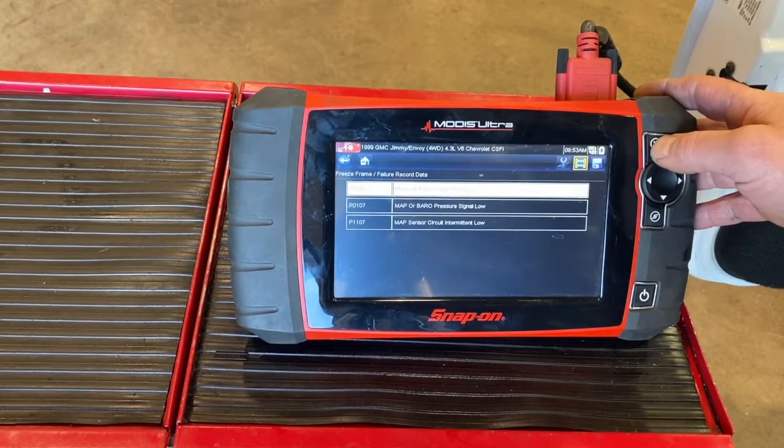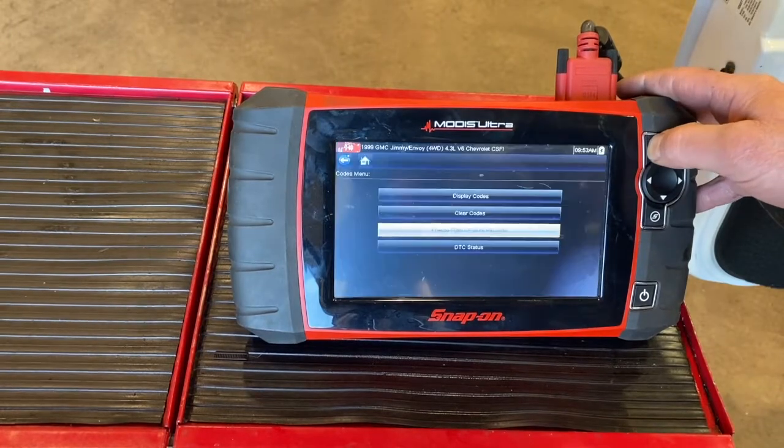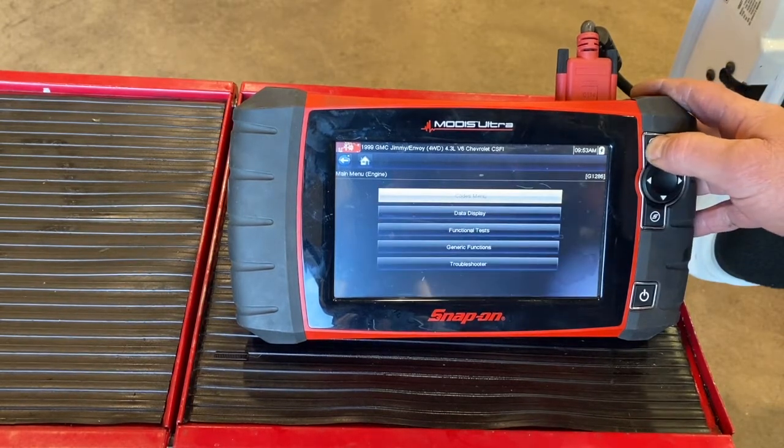I'm going to step out of that. We could do the same thing on the MAP sensor and baro sensor. Now I could clear the codes, but since I still have the sensors disconnected, if I connect them back up it would basically allow the codes to clear. If I don't connect them, the codes stay. We have to repair the problem to really get rid of the code long term.